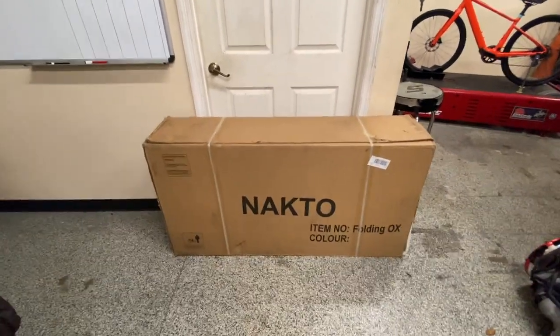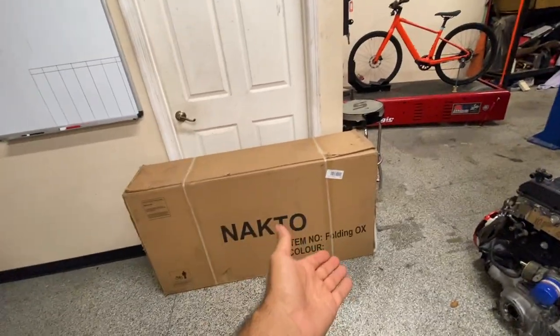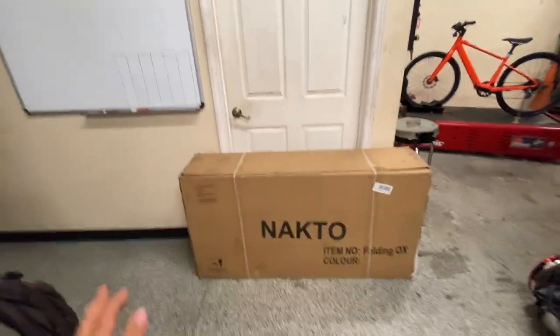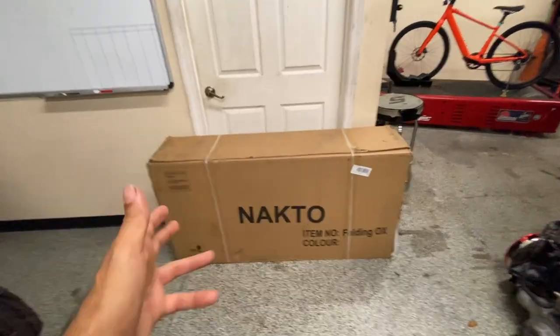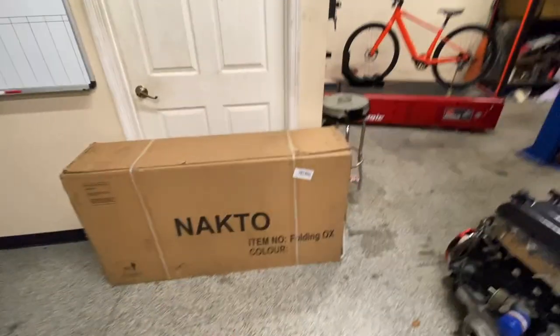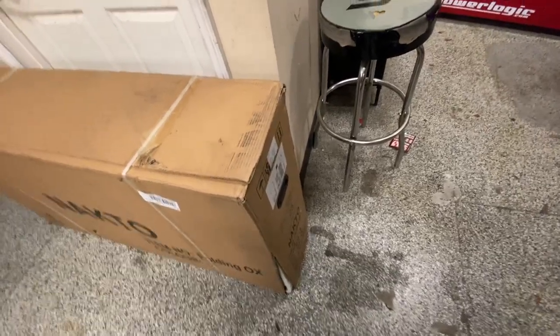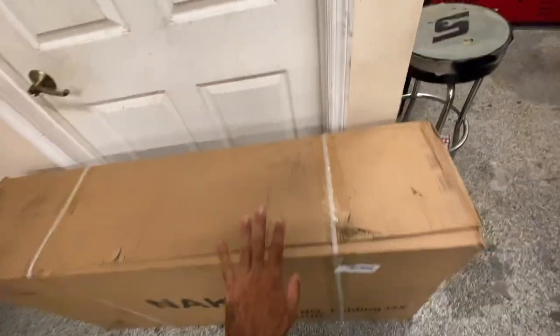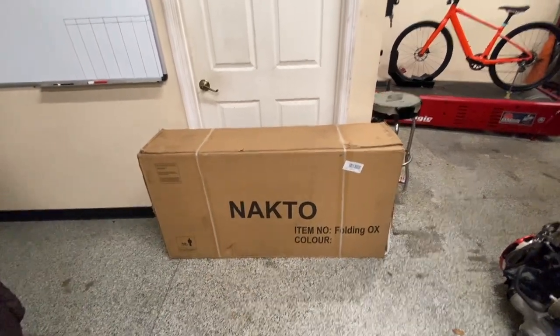Another bike review here we go — the Nocto Folding Ox. These names, they are just out of control. We'll get it out of the box, see what it's made of. The box is a little beat up but hopefully what's inside is not. Let's get it out, put it together, and see what it's all about.